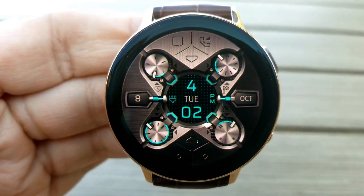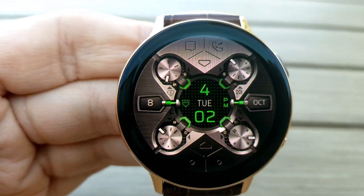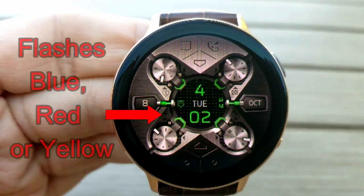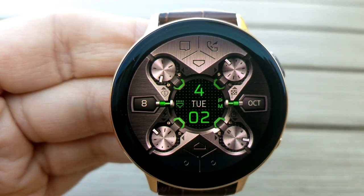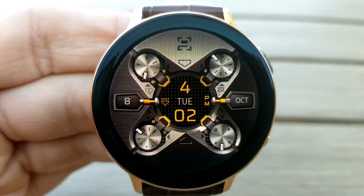That power indicator is interactive in that the power bolt changes colors depending on the power level and activity. For example, it's going to flash blue while you're charging your device, yellow with 30% power remaining, and red with less than 20% left.